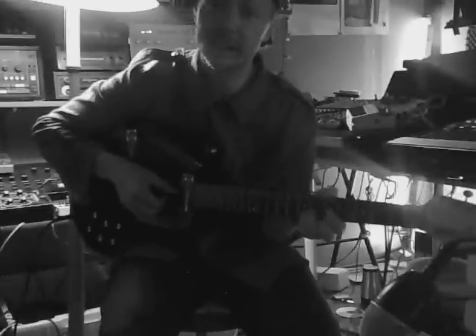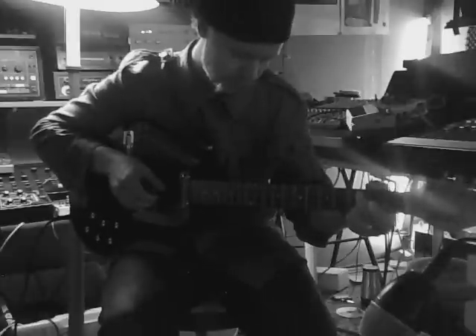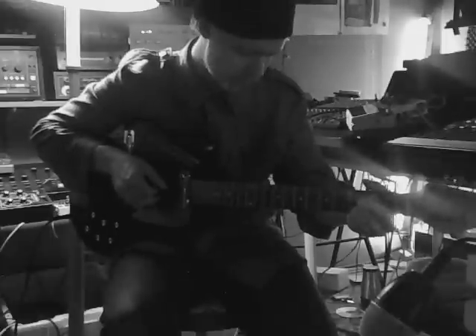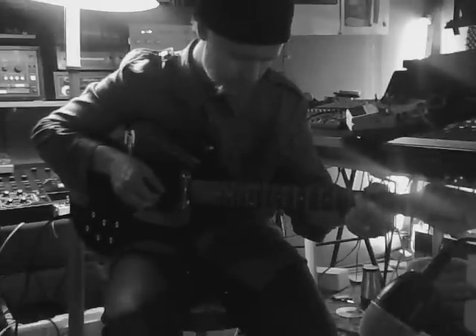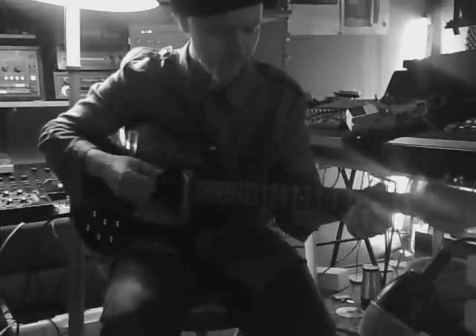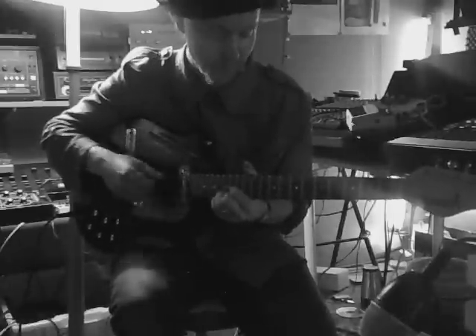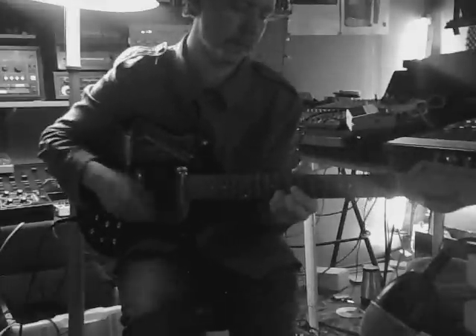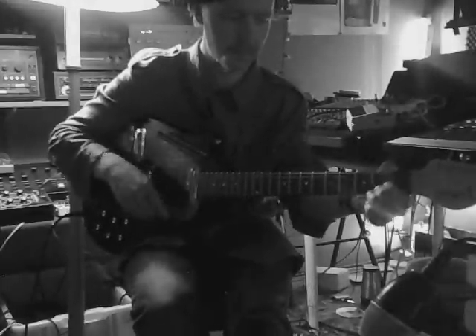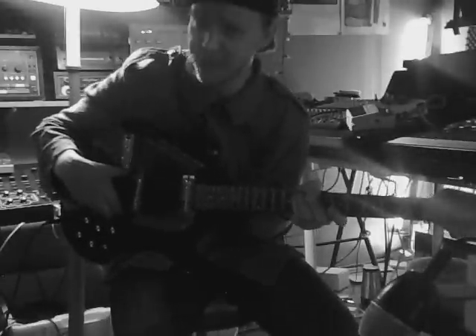What it is is a Jerry Jones electric sitar. It's got this buzz bridge which makes the strings buzz - and usually my cables do that, but now it's an intentional thing.